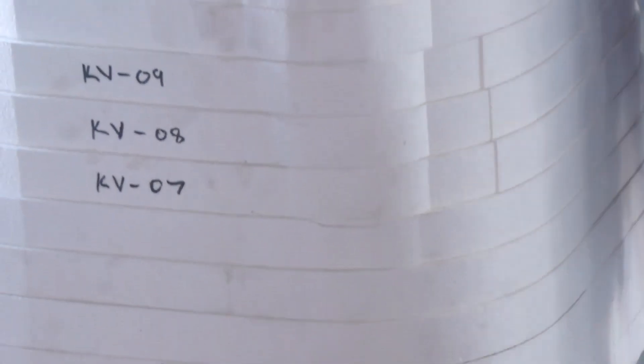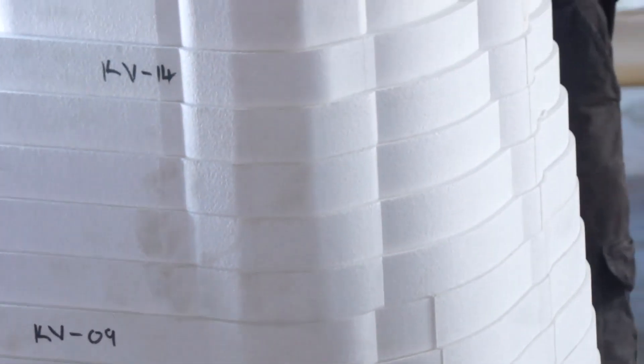We used our 3D renderings to have multiple sections CNC cut out of polystyrene, which we stacked on top of each other and then sanded to shape.